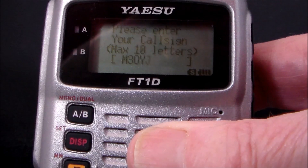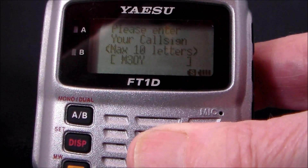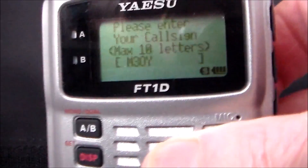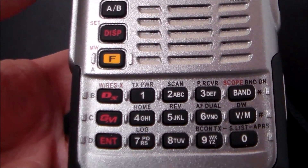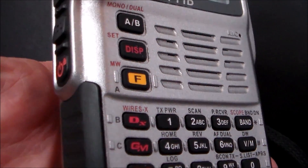The FT1D — when you first switch it on, you have to put your call sign in using the dial wheel at the top, the F key, the Enter key, and the PTT.